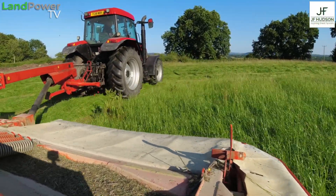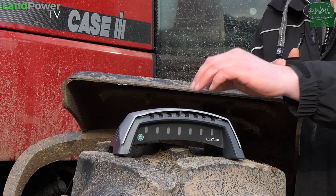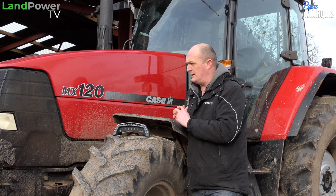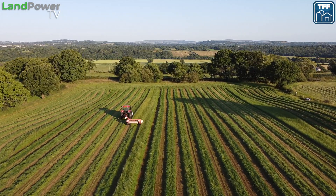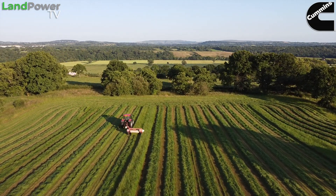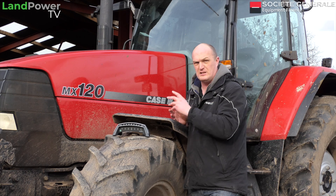So that's what you're going to see in this video. In another video, we'll take a closer look at this device — its features and functions, what it's like to set up, and we'll try it out on a few other jobs as well. I also want to try it out on some spring work when it eventually dries up — in particular, I really want to try it out fertiliser spreading, because I think that is where it'll come into its own.